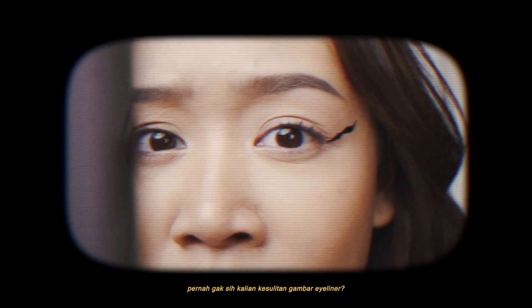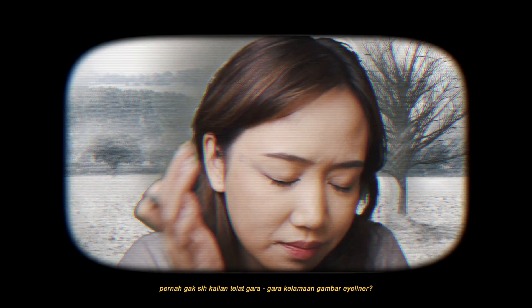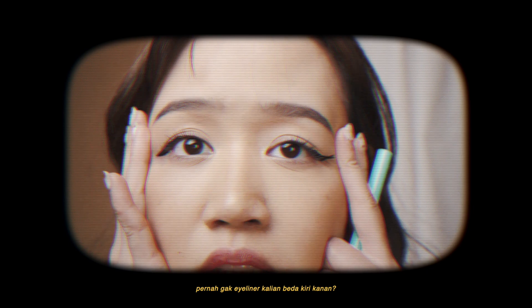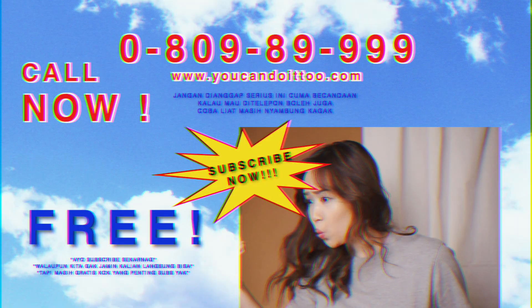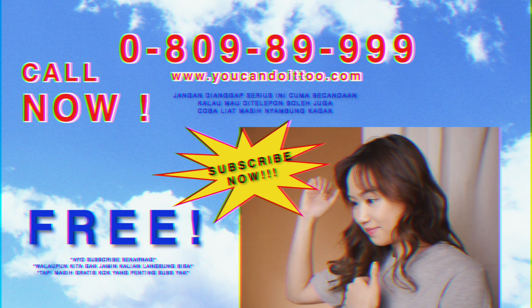Do you find yourself struggling doing eyeliner? Have you ever been late because it takes forever to get your eyeliner done? Have you ever found yourself with uneven eyeliner? Have you ever drawn your eyeliner so thick people start to think that you are a raccoon? Well, no worries! In this video, we got you covered. We'll teach you an easy way to draw eyeliner.